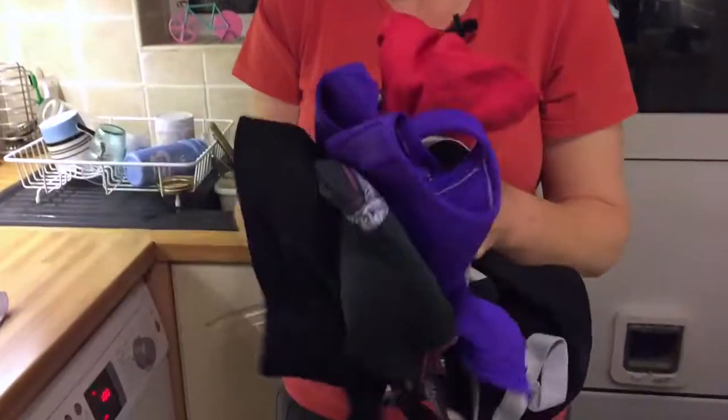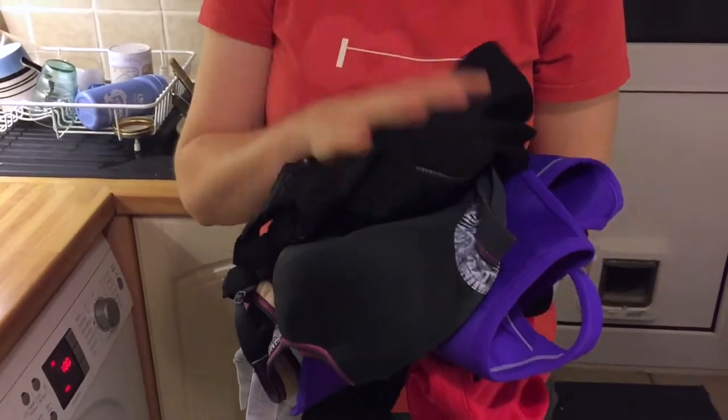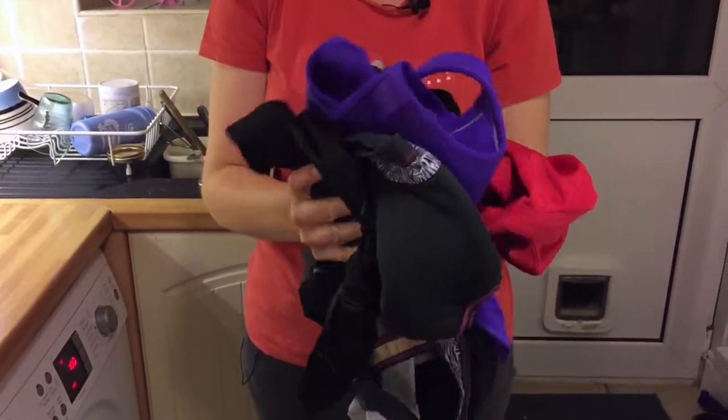They all look pretty much intact. So what I'm going to do now is just pop them on an airer, let them dry, and I'll be able to try them on and see if they all seem the same. I'll let you know later.